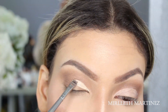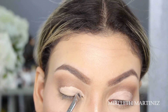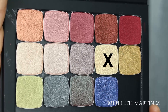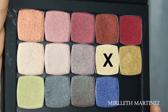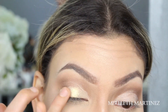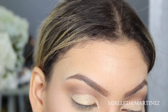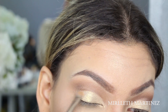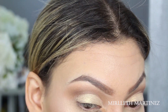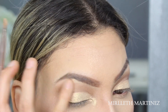With a concealer I'm going to start cutting my crease, and this is also going to act as a glue for my foiled eyeshadow. I'll apply the foiled eyeshadow all over the areas where I applied the concealer — first with the tip of my finger, then with a brush to get as close to the crease as possible for a more precise application. I'm also going to apply the same foiled eyeshadow on the tear duct and on the highest point of my eyebrow to balance out the highlight on my face.